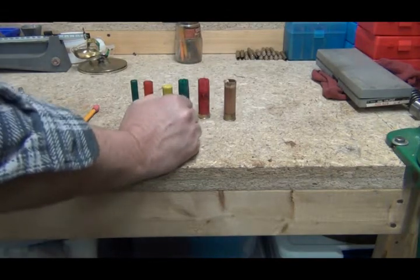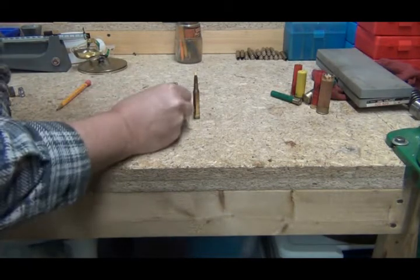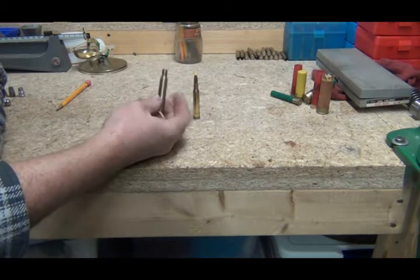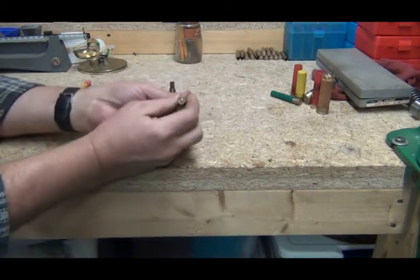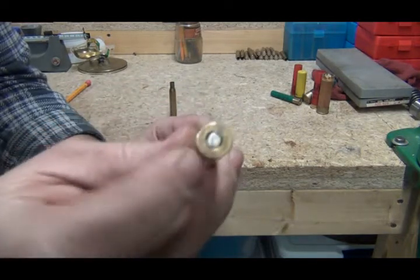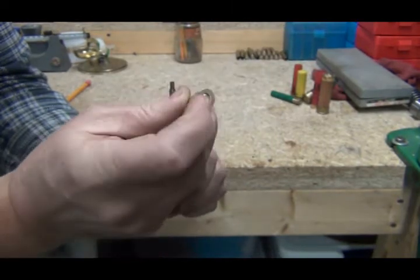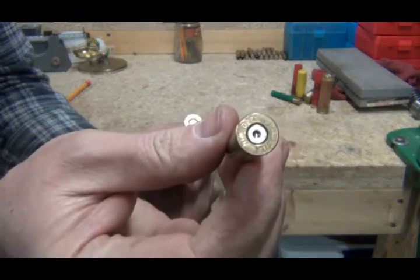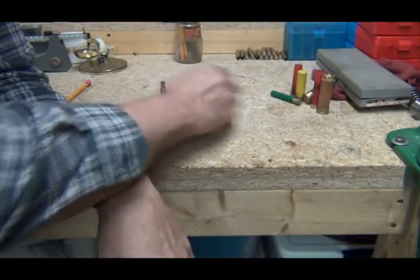Let's move on to metallic cartridges. We've got these — a couple of 270s. This is an empty piece of brass, or just what we call it, a piece of brass or an empty cartridge. And this is a loaded cartridge. This is the bullet up here, and you can see the primer has not been struck on this one. Sometimes you'll find a loaded cartridge where the primer was struck and there'll be a little round dent in it, but either the cartridge was bad, the primer was bad, or moisture got in and ruined the powder.